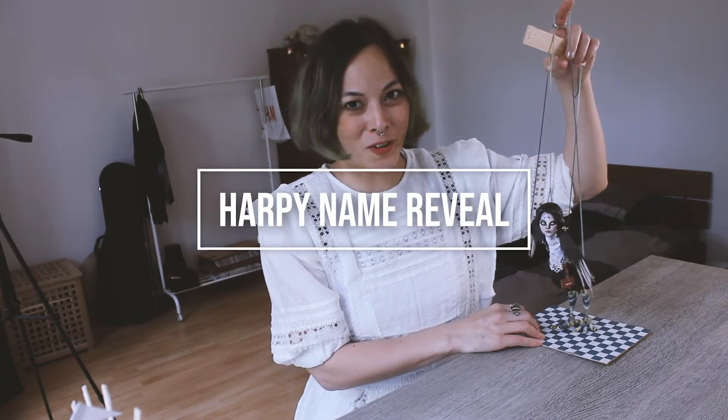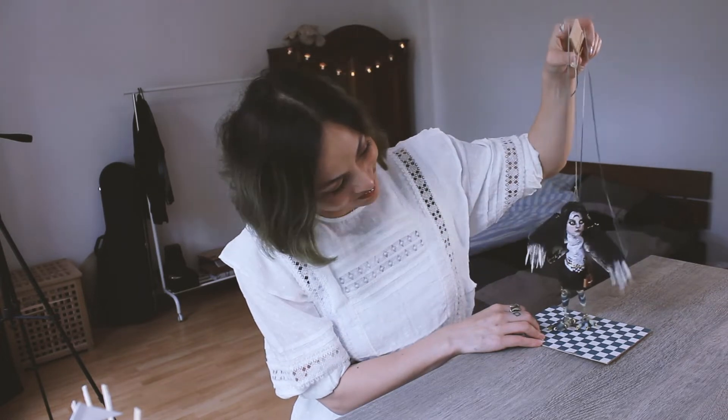Hey guys, it's Merce and today we're gonna do the name reveal for Harpy. I want to thank everybody who participated and submitted a name — it was really touching and there are some really beautiful, thoughtful names that you guys sent in. I'm really interested to see what she gets baptized with today. She will have this name for the rest of her life and that is what she will be known for, so it's gonna be really cool.